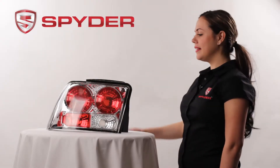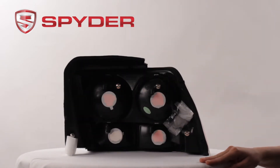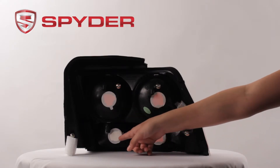Now let's take a look at the back. In the back, we have your park and brake socket, your turn socket, and your reverse socket.